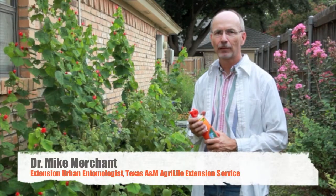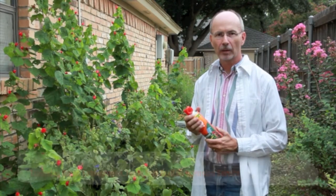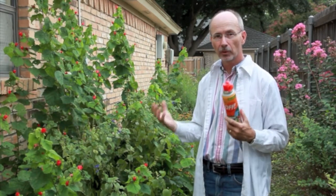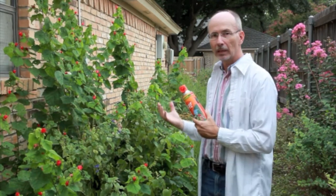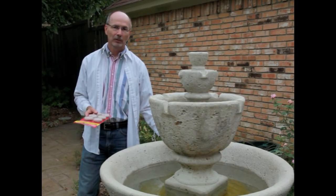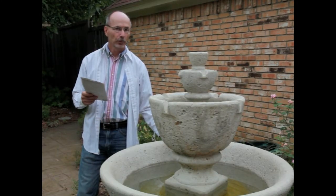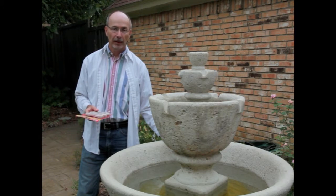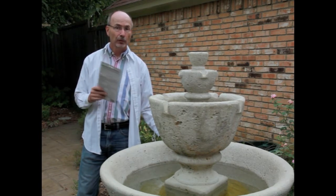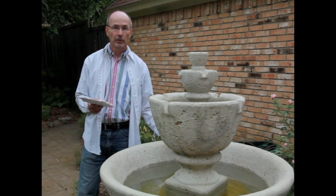I'm Mike Merchant with the Texas AgriLife Extension Service, and we're here to talk about mosquitoes — specifically some things you can do around your backyard to control mosquitoes and eliminate the risk of bites in your own yard. Mosquitoes are amazing animals. They require very little to breed in your backyard, and after you put on the repellent, the single most important thing you should do is to look to see if you're actually breeding mosquitoes in your own yard.